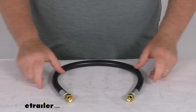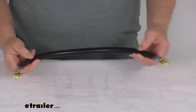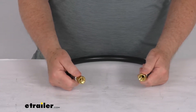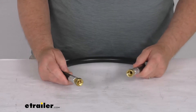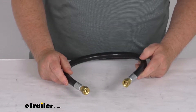Hello everybody, this is Jeff at etrailer.com. Today we take a look at this 24 inch long, 3/8 inch thermoplastic high pressure hose with the 3/8 inch female flare swivel ends. This is a 3/8 inch inside diameter general purpose hose assembly, and it's used for LP and natural gas connections.